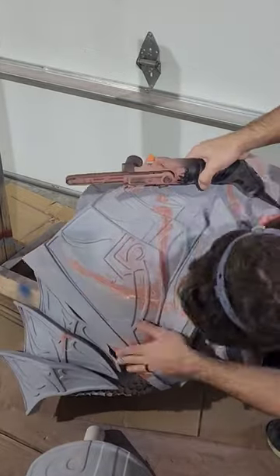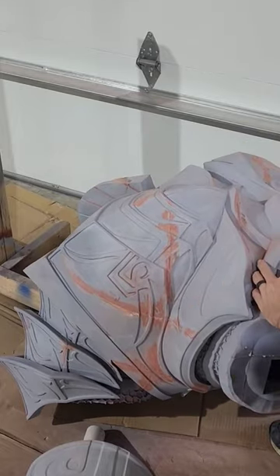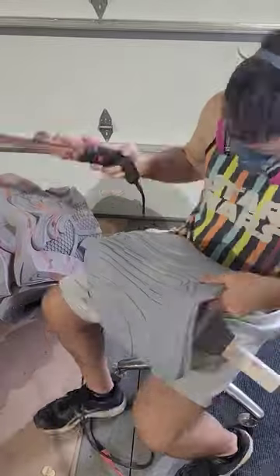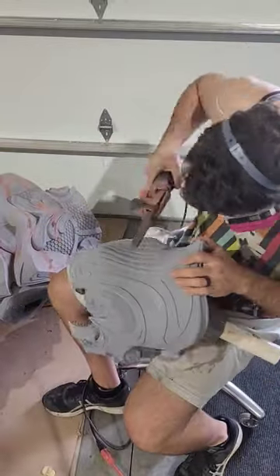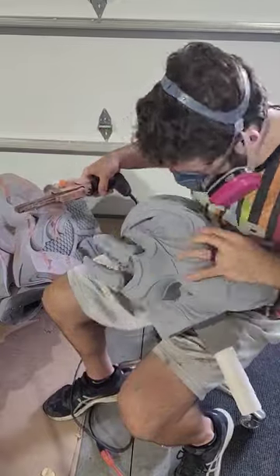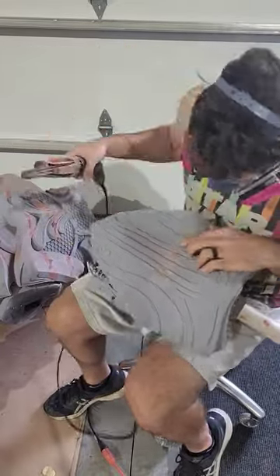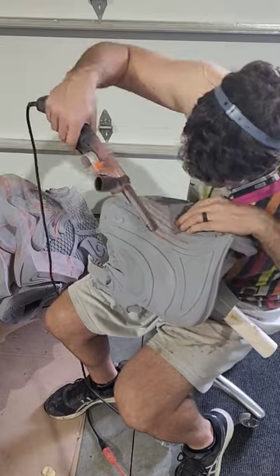When you're directly sanding a 3D print it can get a little bit messy, because it quickly begins to heat up and will start to gum up any kind of sanding machine that you're using, which is why I didn't do this first. It's something I like to save to the end and use only where I need to, so that when we're finished we have a nice smooth and consistent surface that you can't even tell was 3D printed in multiple parts.